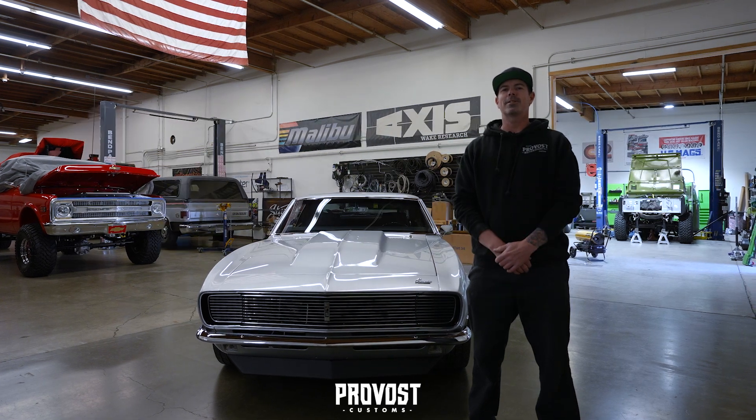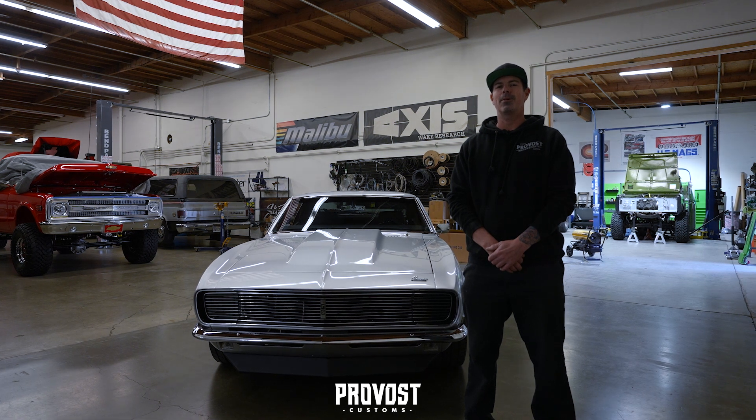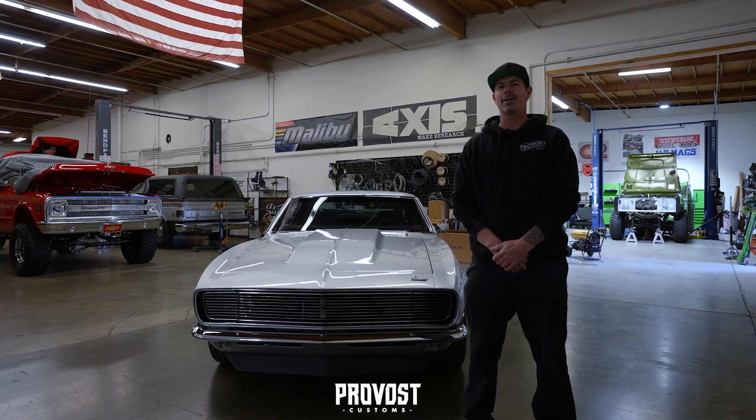Hey guys, it's Rick over at Provost Customs. We just finished up the interior and audio in this 1968 Camaro RS and wanted to give you a little breakdown on it. Check it out.